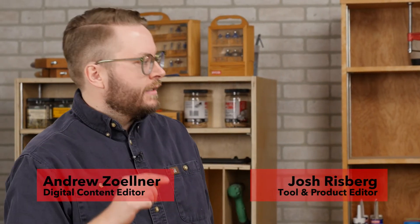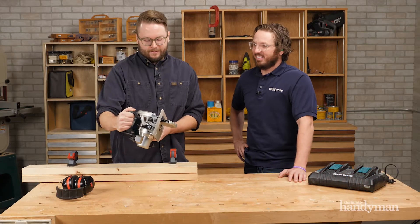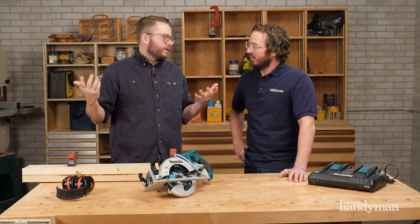Today on Stuff We Love we're talking about the Makita X2 Cordless 36 Volt Rear Handle Brushless Saw. This is pretty cool — it's a rear handle saw.